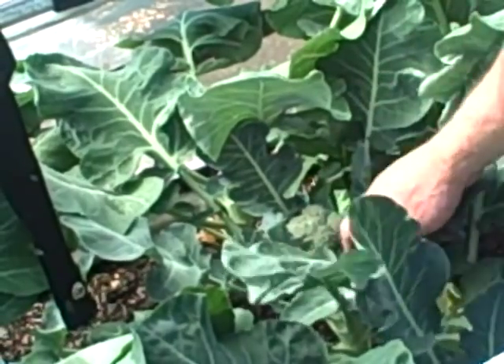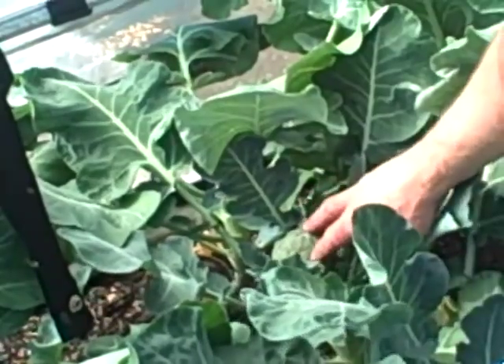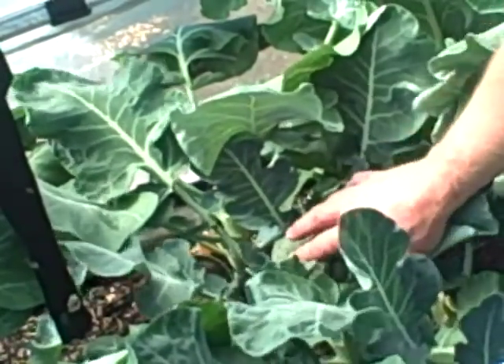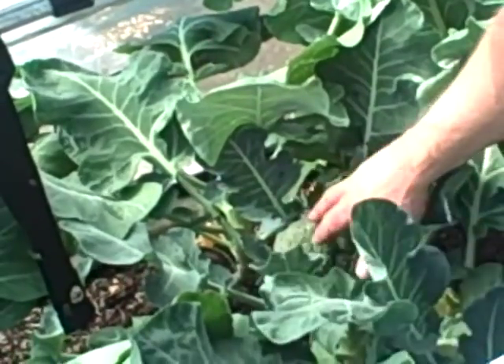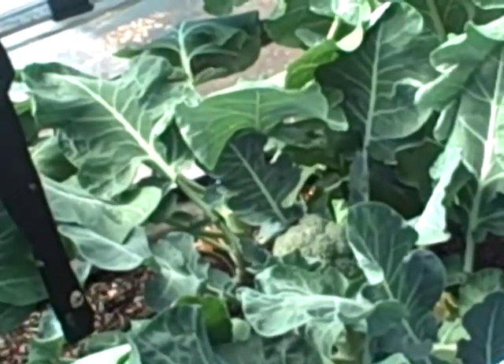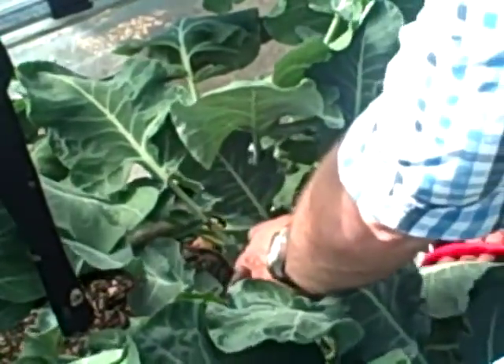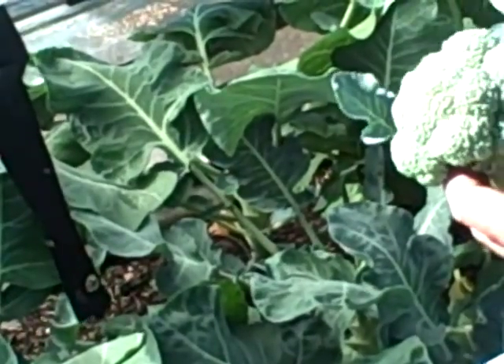Just quickly, to show you how to harvest your calibraries. These are actually growing quite nicely. You could allow them to get bigger still, but there's nothing stopping you harvesting this particular plant now and enjoying it. Extremely good raw or stir-fried in my opinion.